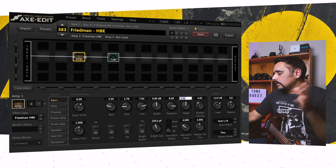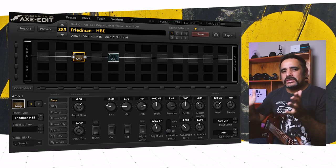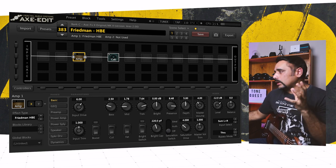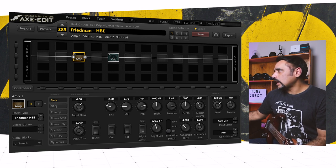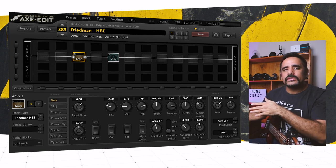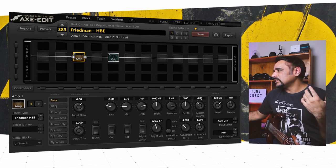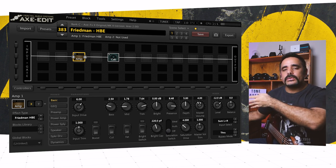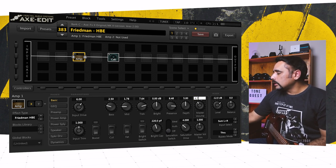Depth is sensitive — too much makes it boomy, too little makes it hollow and boxy sounding. I kept it around 5, which sounds good. Master volume is a very tricky knob in this amp. Anything beyond 5 starts to get muddy, unclear, and flubby in my opinion, so the sweet spot is between 4 and 5. The default loads at 4, and I found my sweet spot at 4.72.